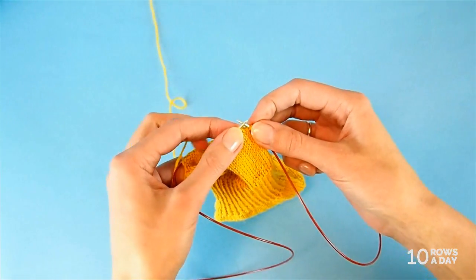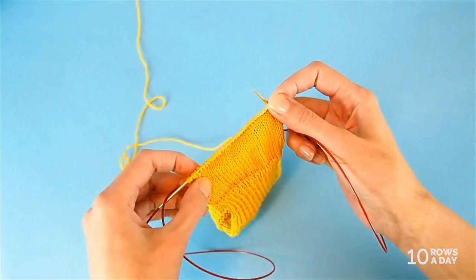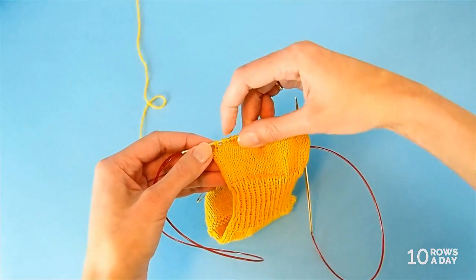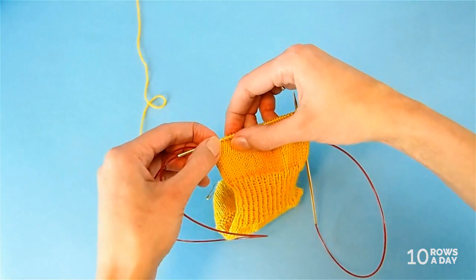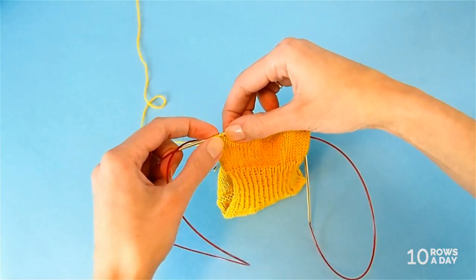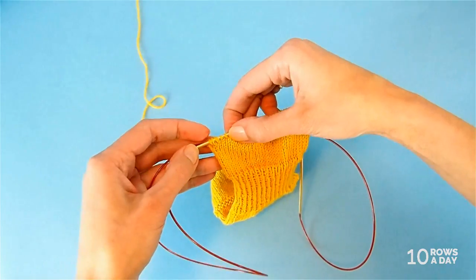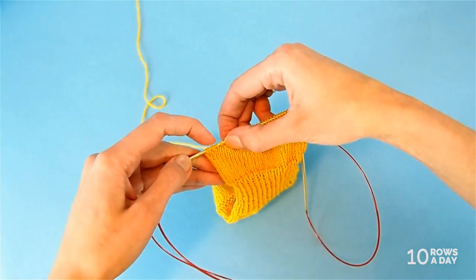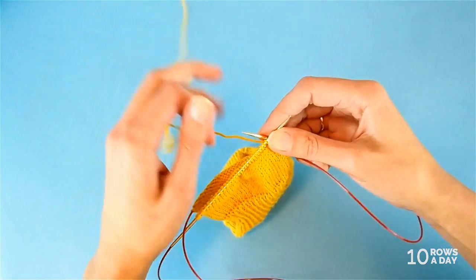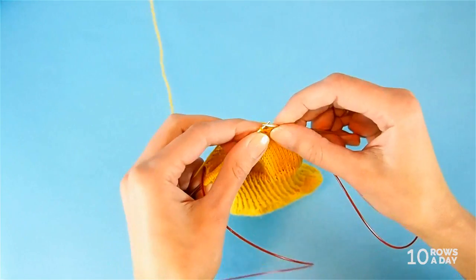The first additional row: knit to two stitches before the previous wrap and turn. This time, instead of stopping one stitch before as in the main rows, we stop two stitches before. For additional short row one, we stop when we are two stitches before the last wrapping turn — two stitches before the previous wrapped stitch. Knit all stitches until you reach that point.